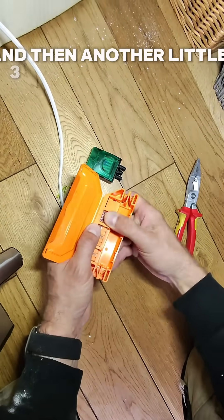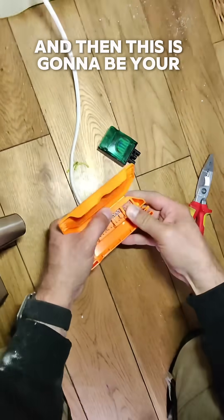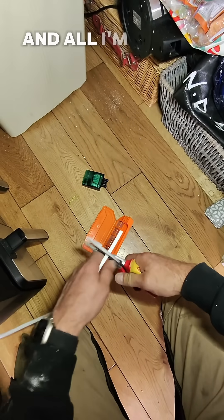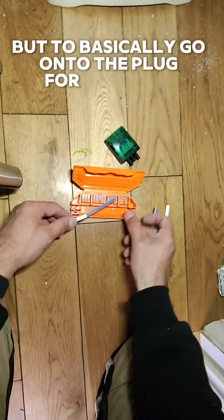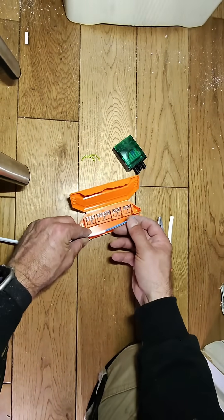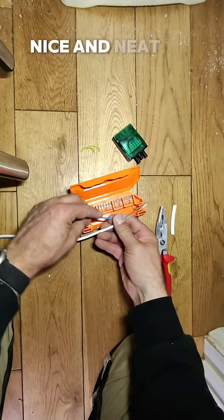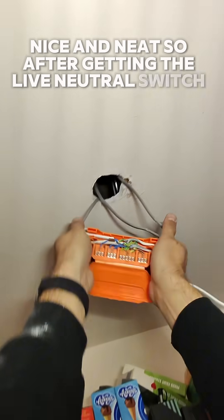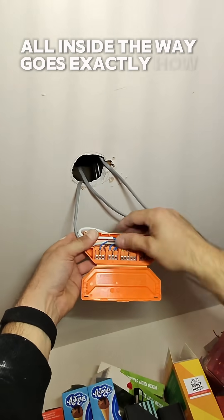And then another little three for your neutrals, and then this one is going to be your switch live. So there we go — all the terminals inside of one box. All I'm going to do is bring out the switch live and neutral to basically go onto the plug for the light. This is one down light with a plug on it, so it'll be fine. I just want to keep the junction box in the ceiling under no strain, nice and neat. So I have the live, neutral, and switch live inside this junction box with plenty of room, all inside — exactly how it should be.